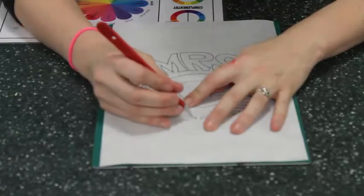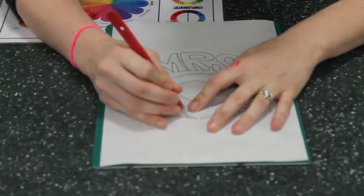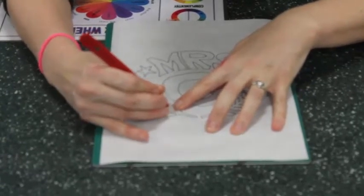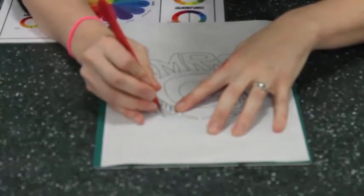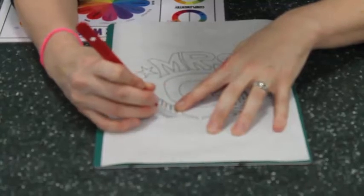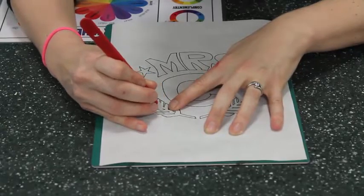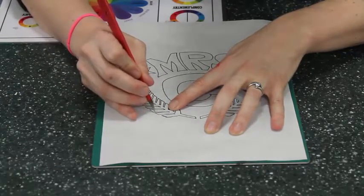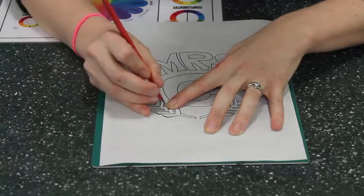I'm going to take my time and just do one little bit at a time. I really need to make sure that I don't cut any bits that I don't want to cut. I take my time, one line at a time. If I'm unsure, if I think I'm going to go wrong, just lift it up and take it off — because you don't want to make a mistake. You can't stick it back together if you cut the wrong bit.